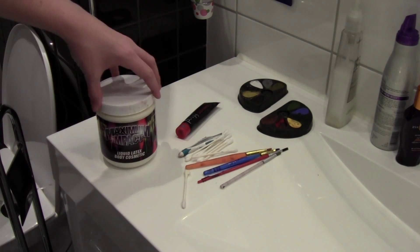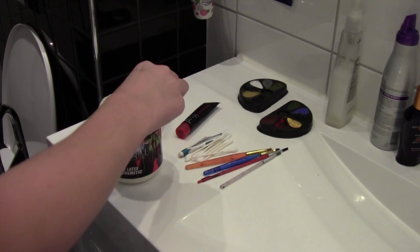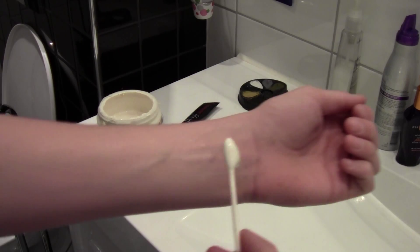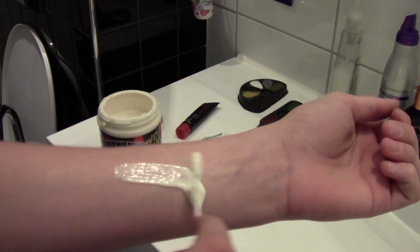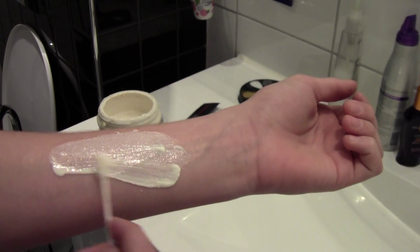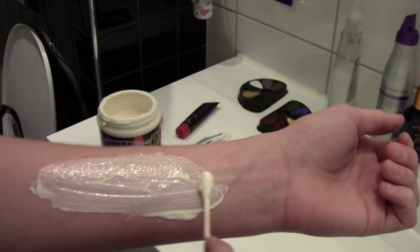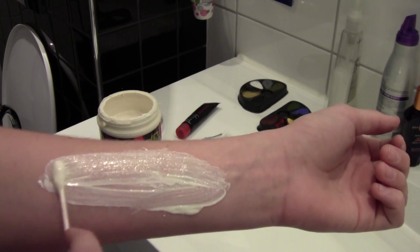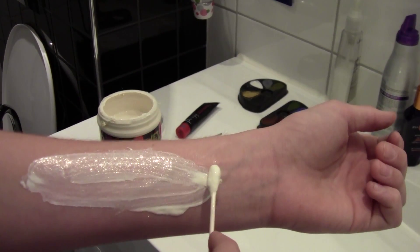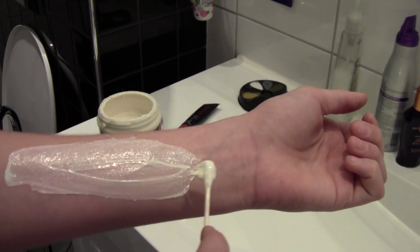First, I am going to get the liquid latex, open it up, grab some latex with a q-tip and apply it right on my arm where I want it. Try not to get too big of clumps because it will make it harder later on to dry it. You are also going to need a hair dryer to speed along the process — it is not required, but it will definitely help.